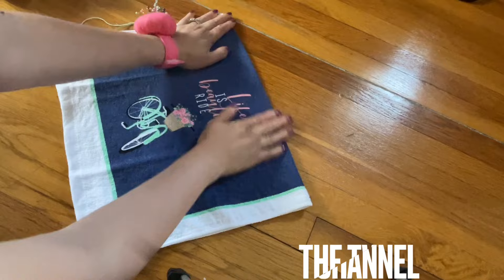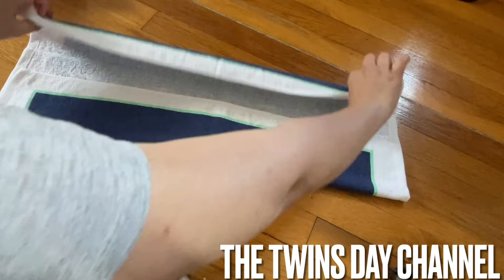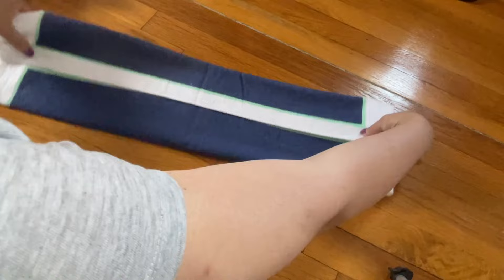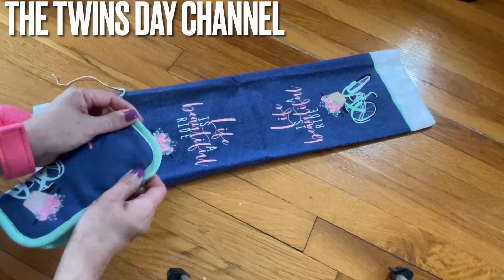Fold it right in the middle and then open it. Open it twice and then fold it in — fold it in until it's the same length. So now it's even. Flip it to the right side. For this one you're gonna fold it in half just to mark — this is the center of the towel.